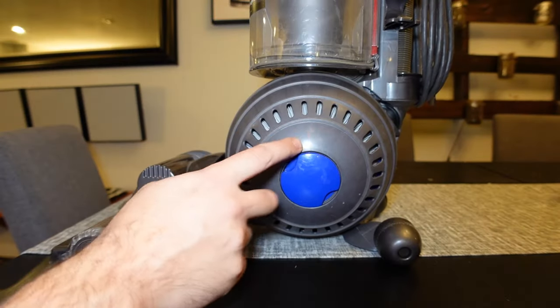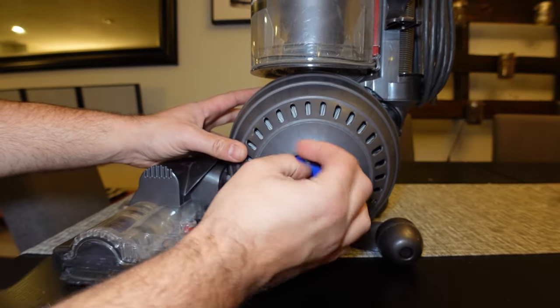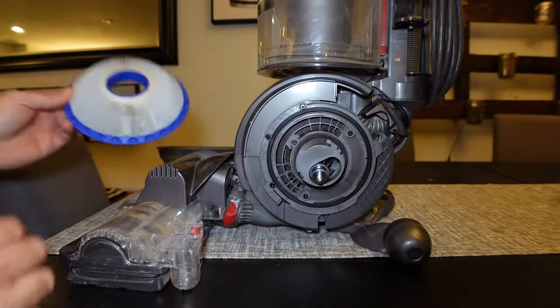First off, on the left hand side you usually have your secondary filter, so you're just going to unscrew this and take the filter off. Once you've got the cover off, you're just going to rotate counterclockwise and pull the filter off.